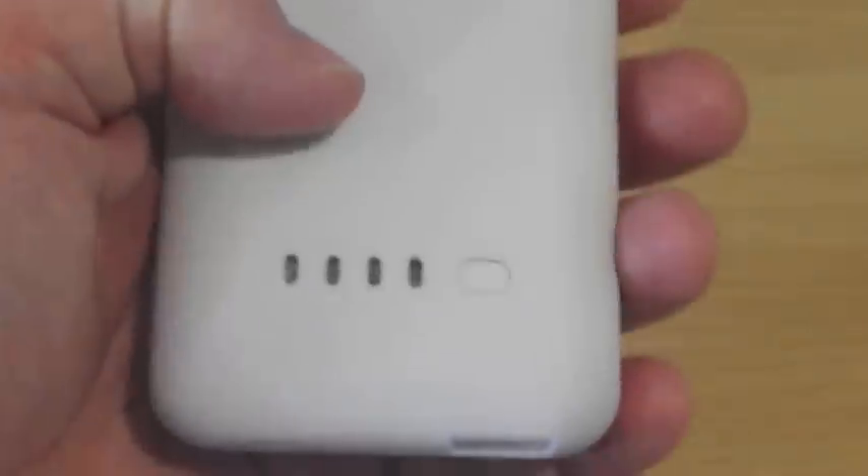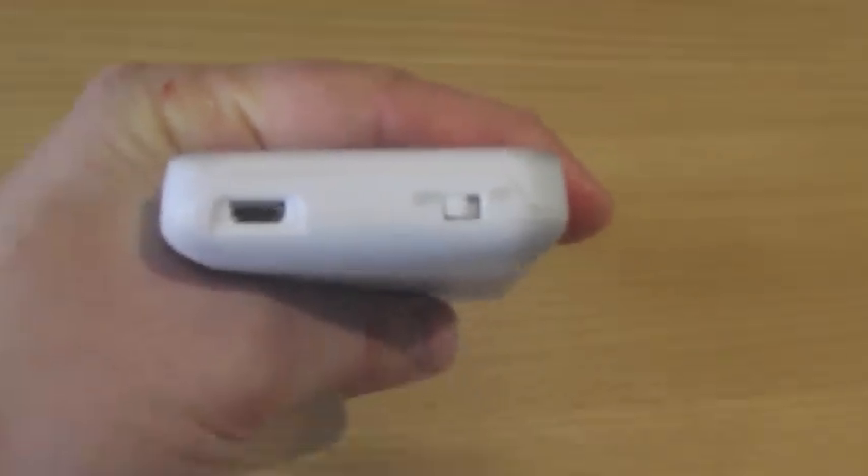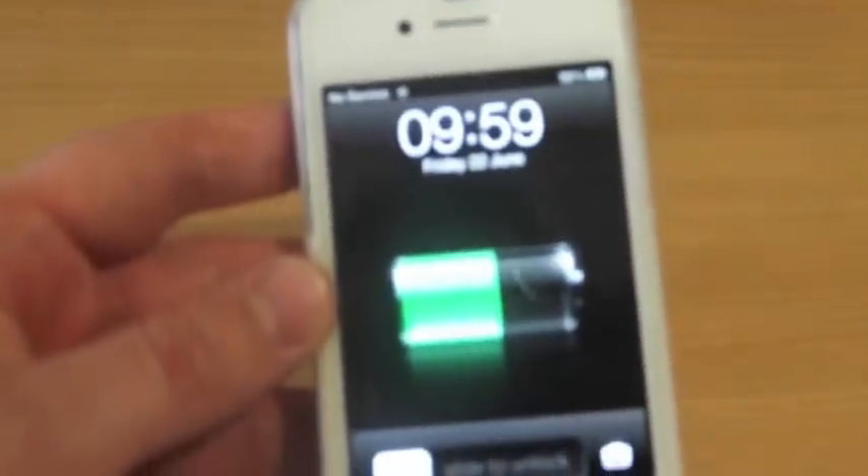As you can see, it adds a little bit of bulk, but not too much. You've got an LED indicator on the back showing how much battery you've got left in the case itself. When you're going to charge, on the bottom there's an on/off switch. At the minute it's off — if I switch it on, my phone is now charging.